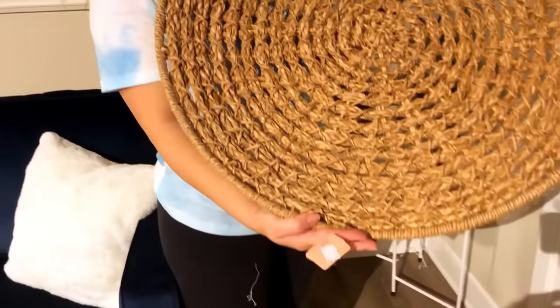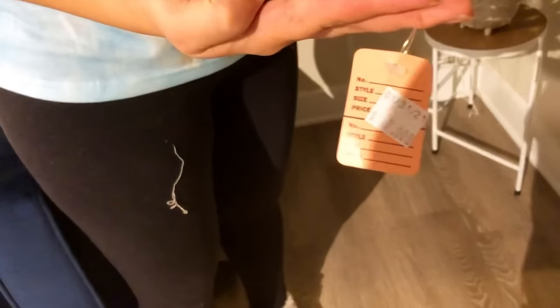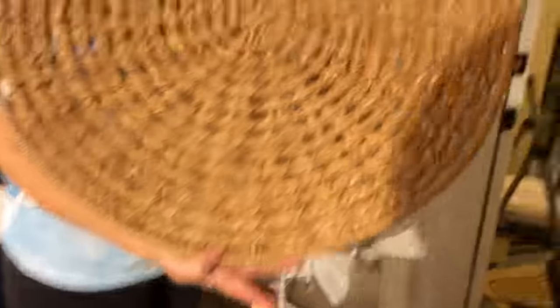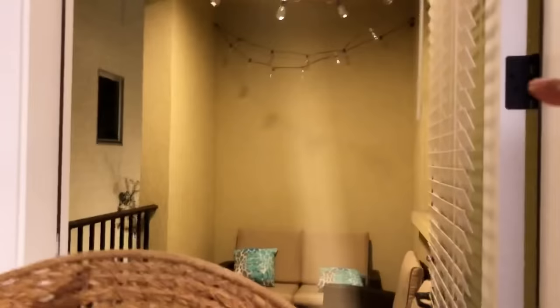We found this basket at the thrift store — humongous, super cute. How much was it? $7! I saw this at Home Goods or TJ Maxx for like $20. We got it from the thrift store. We're going to hang it up using the same hooks we used for the lights, straight on the back wall. There we go — love it!